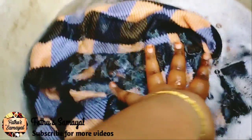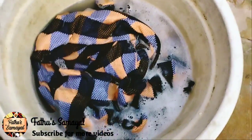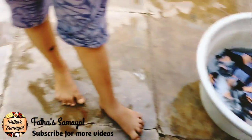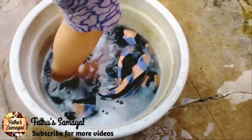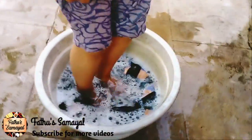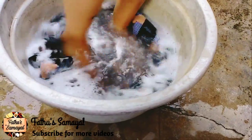Now we will let it soak for half an hour. You will put it in a bath for half an hour. If you do this once a week, it will take a bath. Then, if you want to add a full wash, it will be done.